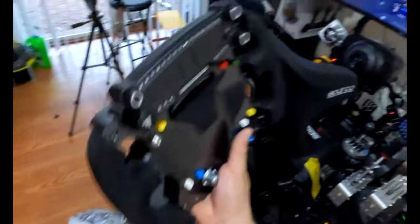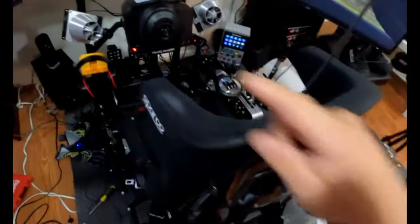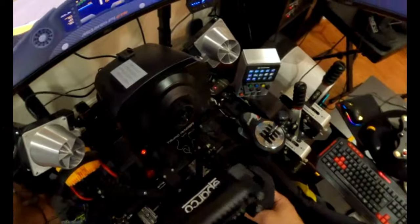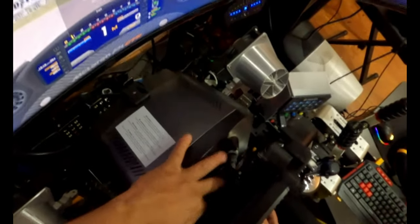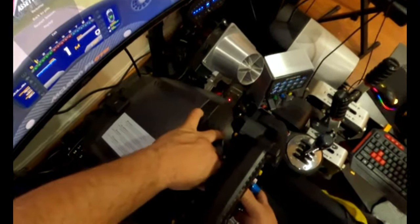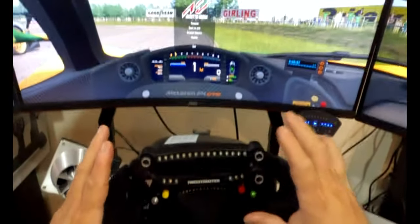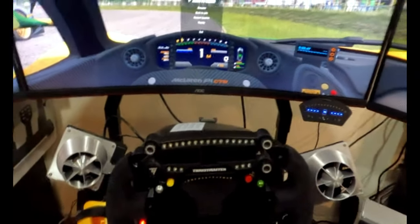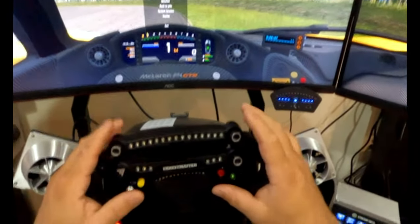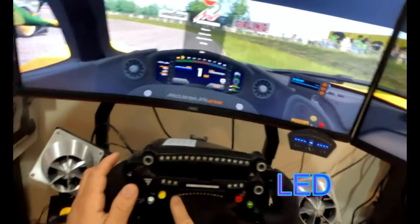Now we move to my PC. This is a T300 base and this is a TSPC base — both Thrustmaster, but two different bases. This one is more powerful. The T300 is not gonna work on PC because it's made just for PlayStation. I'm gonna figure out how to make it work. I have the LCD display here, and this one's gonna work on the PC.